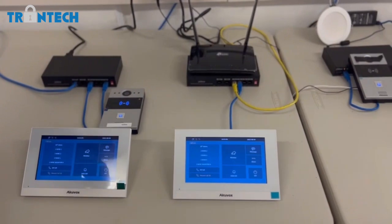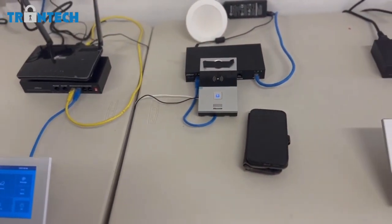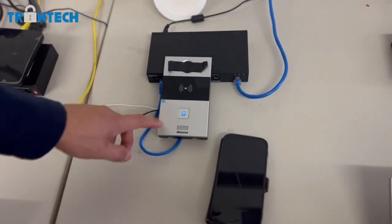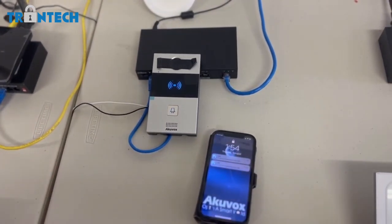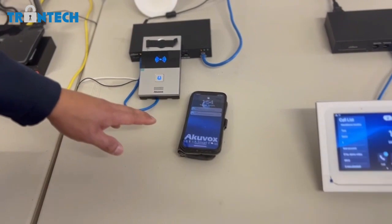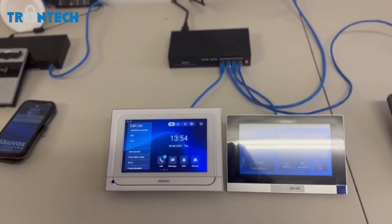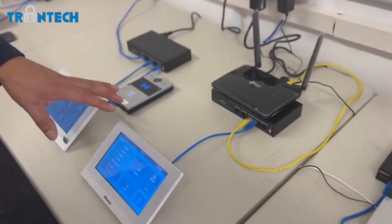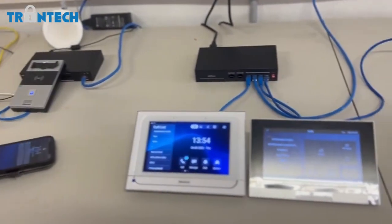The Kuvox door station can also work standalone — there's no need for a monitor. Press the doorbell and it will call the monitor. Again, plug-and-play. Also, the multi-location calling I showed you is plug-and-play as well, so there's no setup required whatsoever.